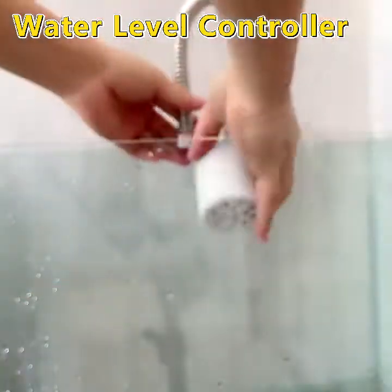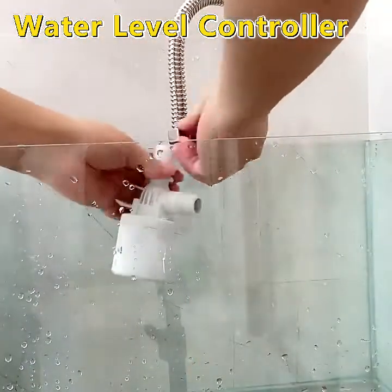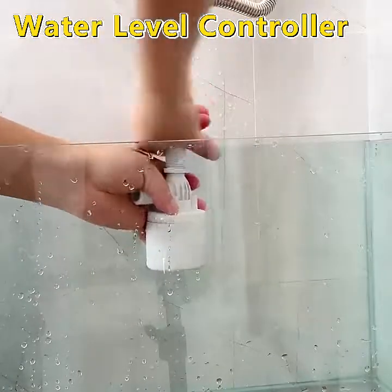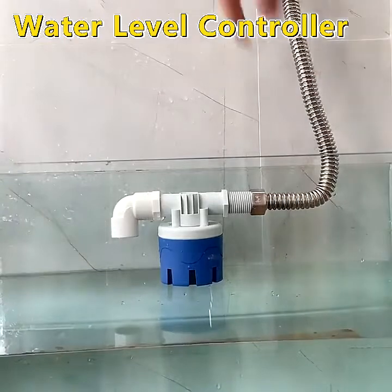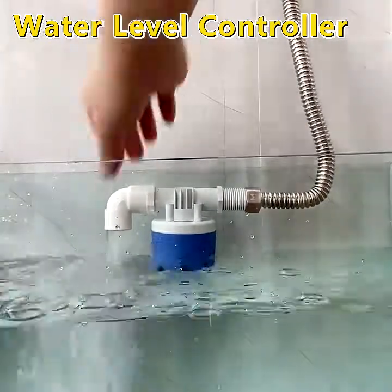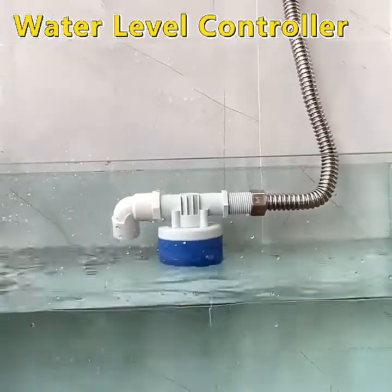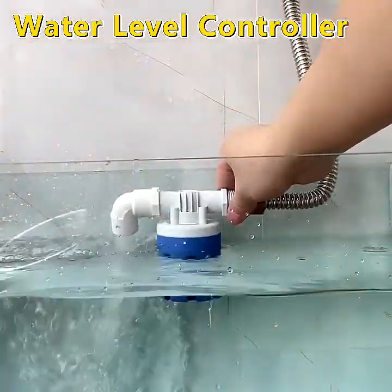How does it work? A float valve inside allows water to flow until a specific level is reached. Once the water reaches this level, the float valve will be pushed up with water due to buoyancy and stop the flow of water. When the water level starts dropping, the valve will open again, and the water will start to flow again.